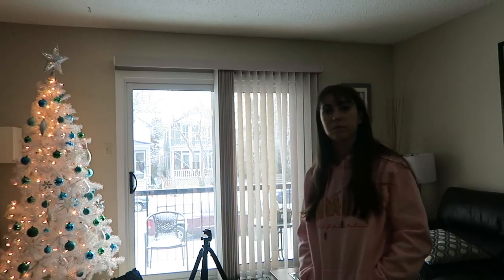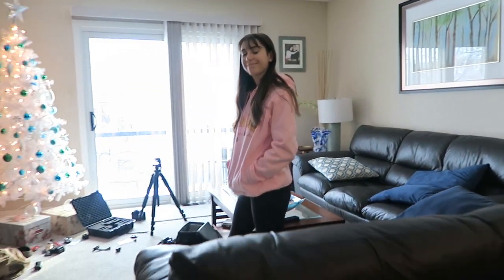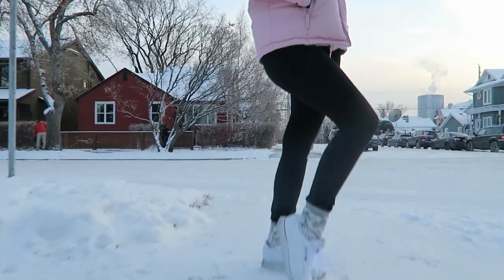Next, we used my vlogging camera, the Canon G7X, which is a little bit heavier than an iPhone, and it worked the best out of all of the cameras that we used. You've seen the footage that we did at the very beginning of the video, and here's some more of me outside in the freezing cold.